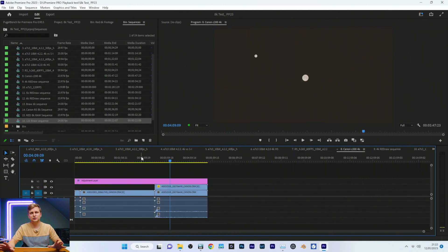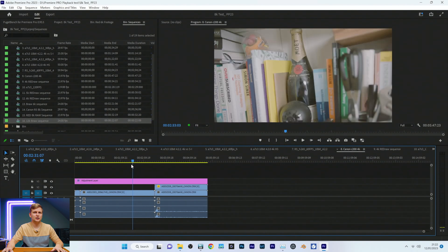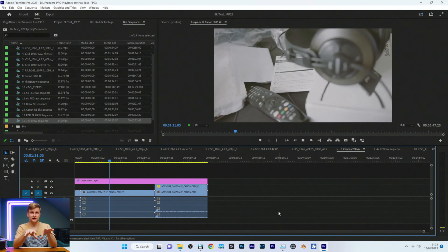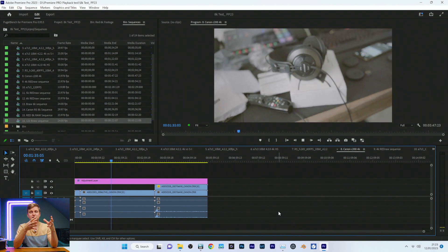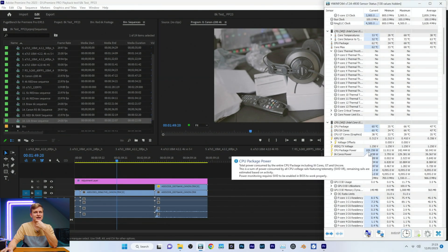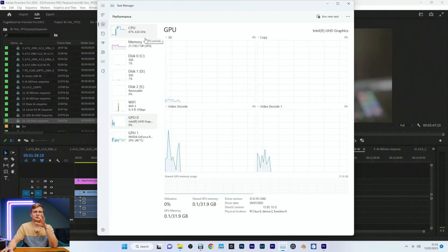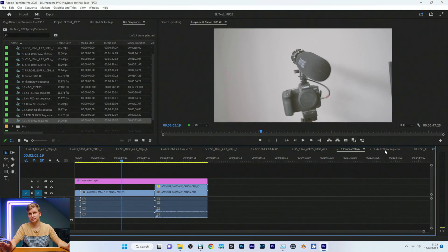Canon C200 4K — timeline is very smooth here, two clips, no problem at all. This is DCI 4K at 60fps, Canon C200 RAW, and it's playing back no problem. We are pulling 110 watts from the socket — it takes quite a lot of CPU power. CPU is 60–70% utilized, but it's playing it back with color grade on top as well. Fantastic.